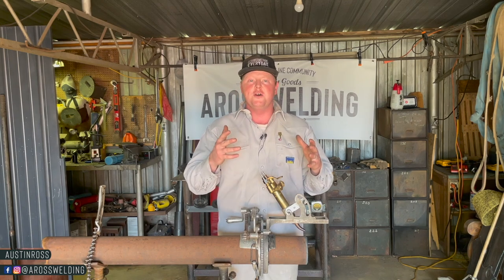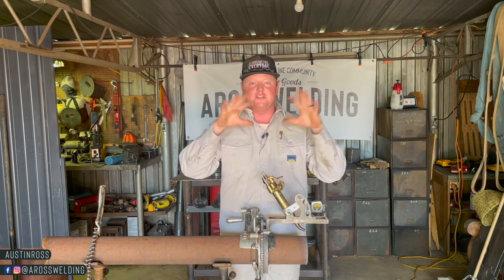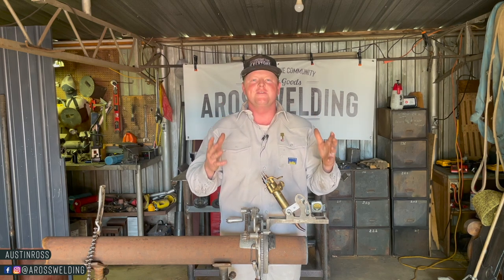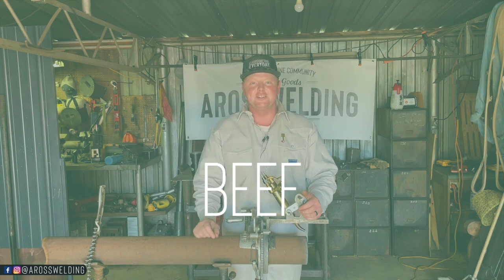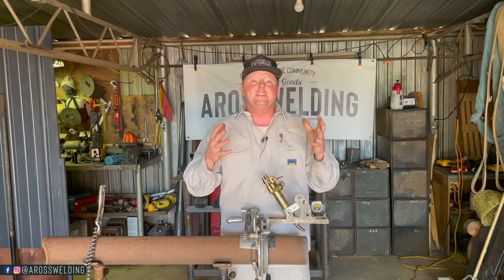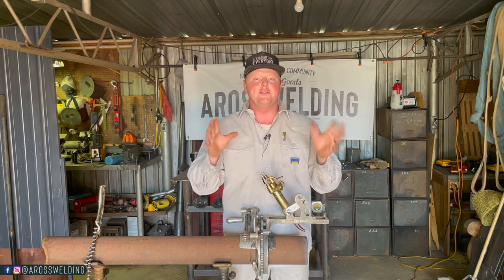Before we get started I did want to let you know about the freezer beef that we are now offering. If you are from the central Oklahoma area and you're interested in some Oklahoma homegrown beef, email me at aroswelding at gmail.com with the word beef in the subject line and I'll get you hooked up with Kayla. We're only limited to Oklahoma right now because we're not shipping yet, although we plan to one day.